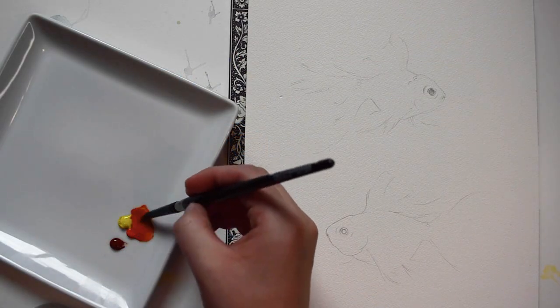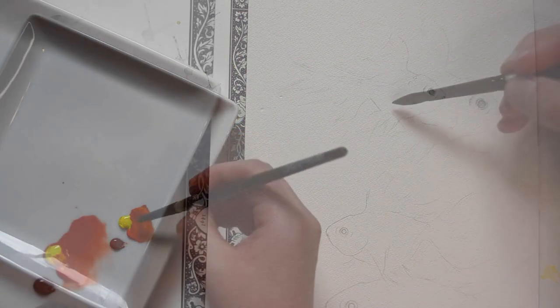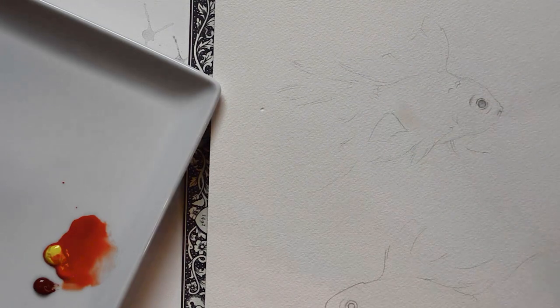For this painting, I'm going to be using four different colors: lemon yellow, cadmium red, burnt sienna, and paint's gray.